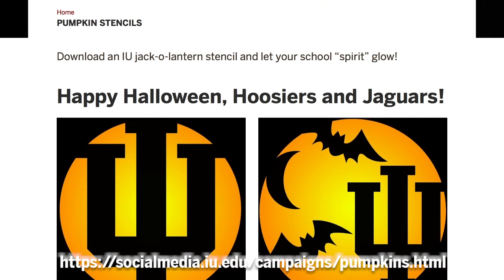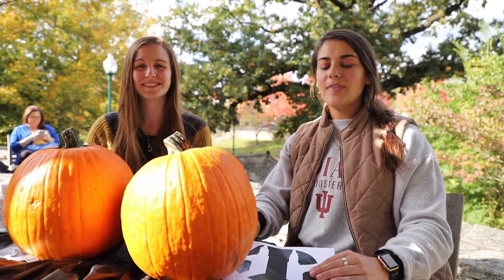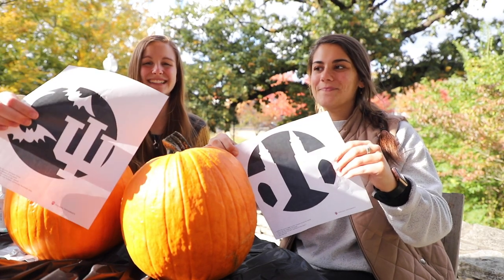Head to IU's webpage full of pumpkin carving templates, pick your favorite, and then print it out. I'm going to paint Sample Gates and I'm going to be carving the IU Trident.